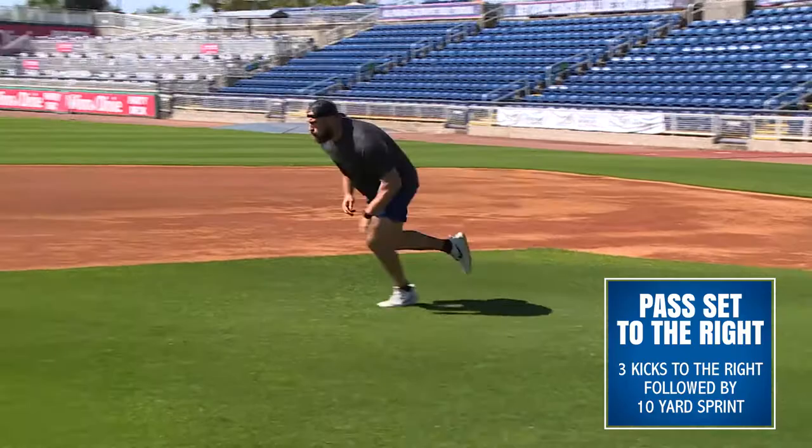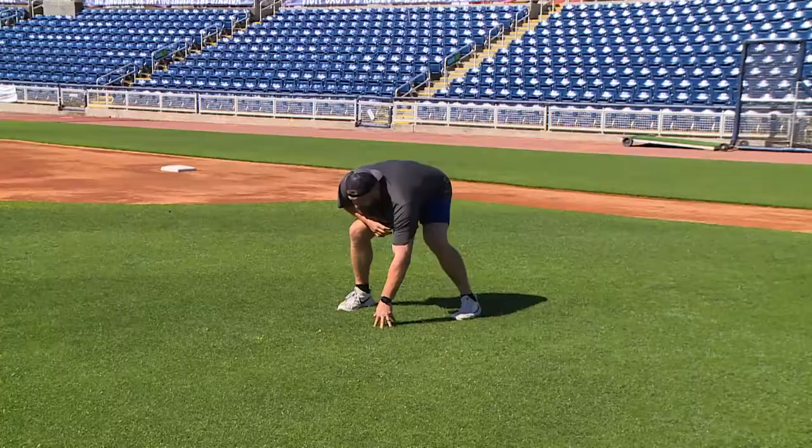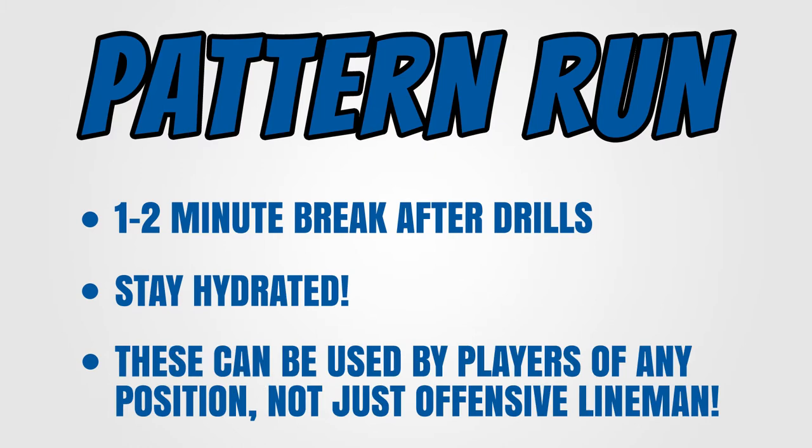The fifth one is a pull to the left — open up your left hip, pull around like you're pulling around to the linebacker — then a 10 yard sprint. The sixth is a pull to the right followed by another 10 yard sprint. Then take about a one to two minute break, get a little sip of water, and repeat that again two to four times.